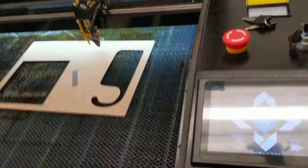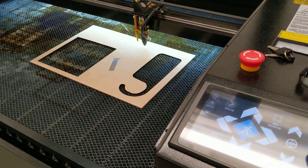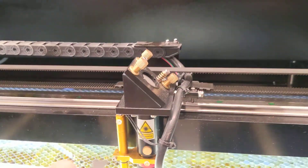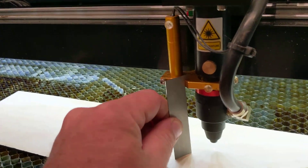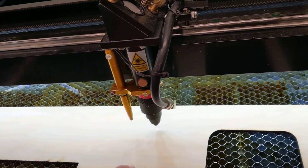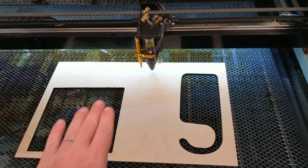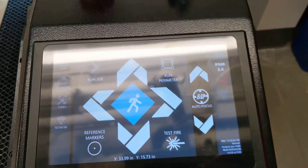To focus the laser, press and hold one of the arrows on the touchscreen to move the table up or down. We saw it was a little too low, so I'm moving the table up slightly. Now the tool just about touches when the hook is placed — the laser is now focused for this thickness of material. If the previous user had a different material thickness, you'll need to reset the focus before running your part.